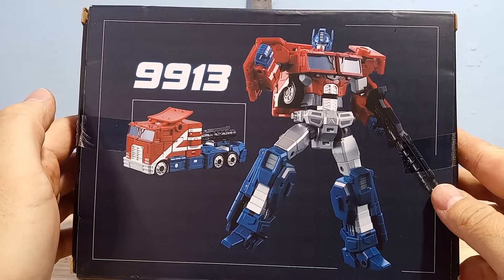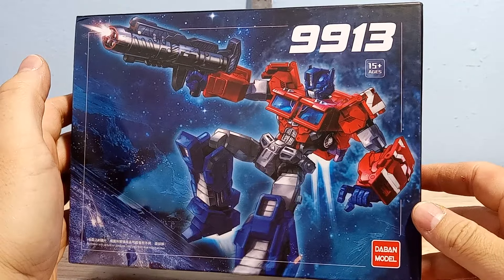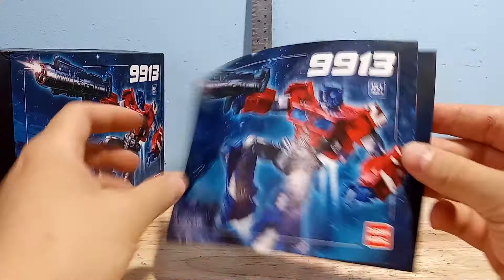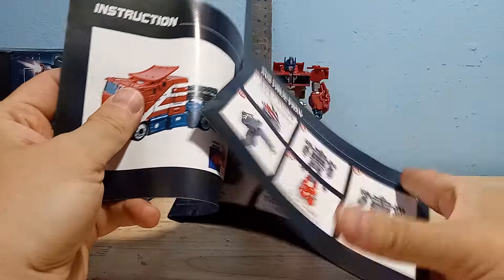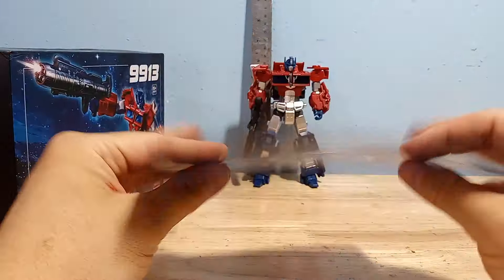Here's a look at the box he comes in — very basic. On the front you get a cool animation of what he looks like, but there's really nothing interesting going on. The instructions are also pretty basic, and this guy is so simple I actually didn't need the instructions at all, which is very nice.